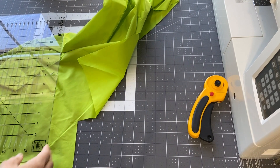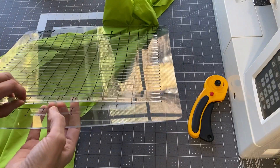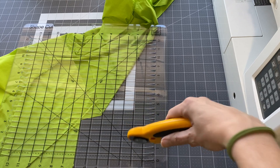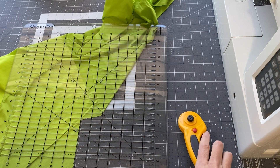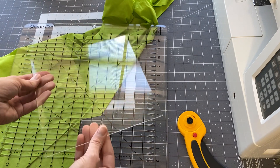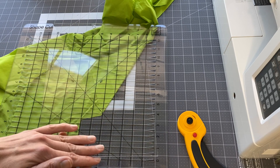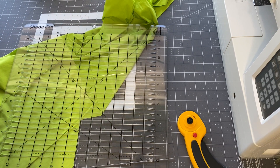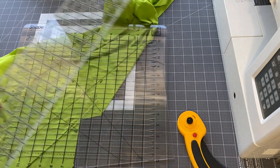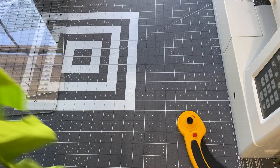All right, so we're going to take a look at this one first. We have this ruler and you can see it's got these little slots in there — that's where your rotary cutter goes. So we have that option. Then I grabbed one of my plexiglass rulers — this is the eight and a half by eight — and then you've got your traditional ruler.